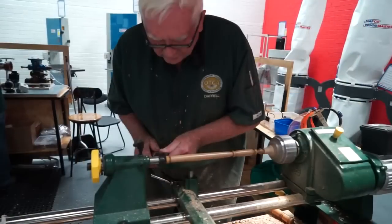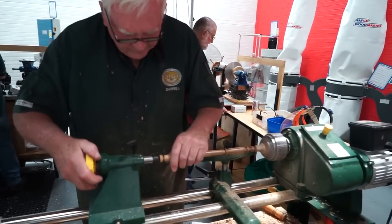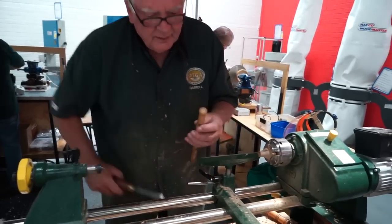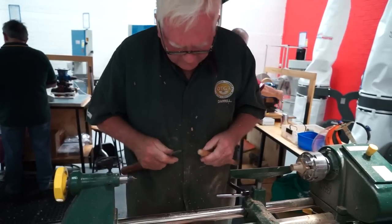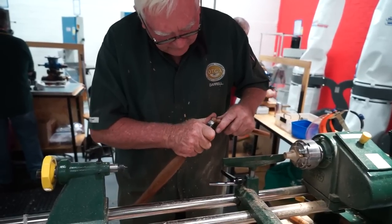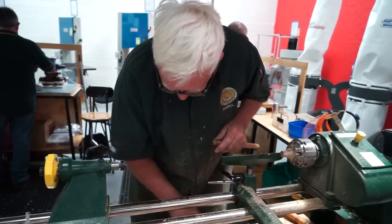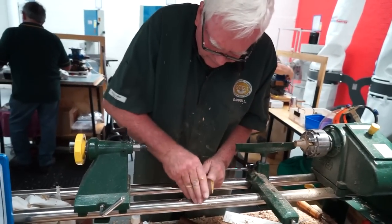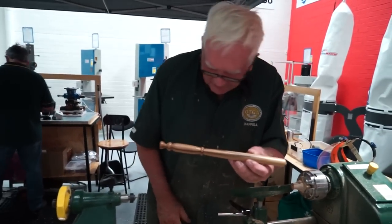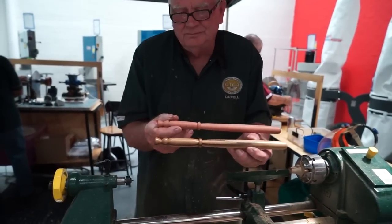All that's left is to part it off. It's a matter of cleaning these off, and there we have it — rather similar to the other one. So that's making a spirtle.